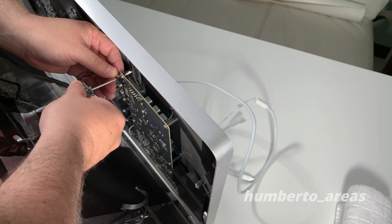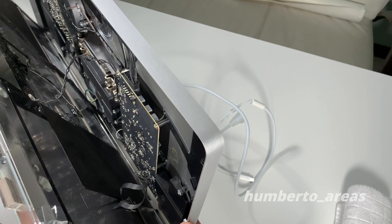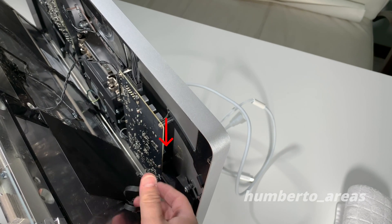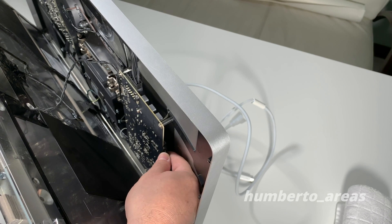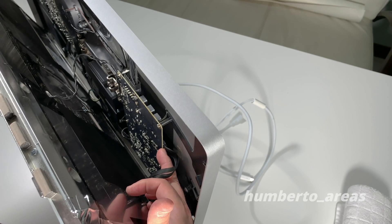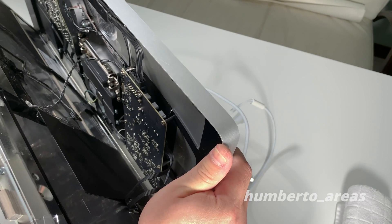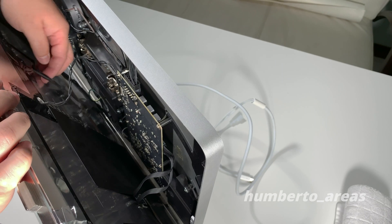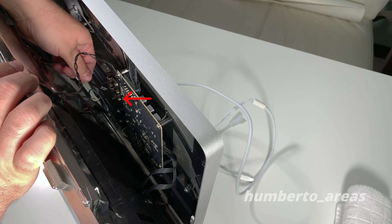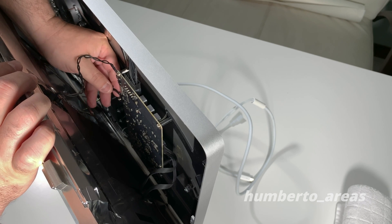I found that the monitor in its upright position gave me the best angle to connect these four cables back to the logic board. We'll go ahead and connect the second connector back in its place, then the third connector back in place.